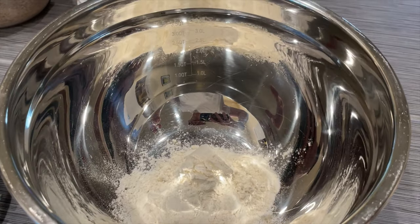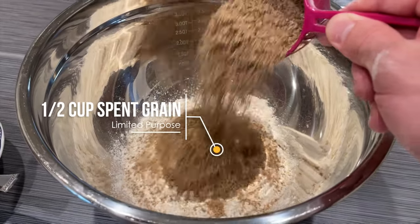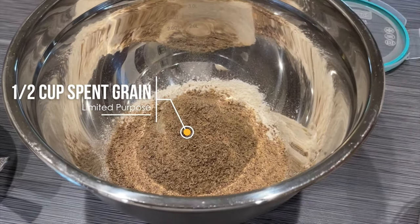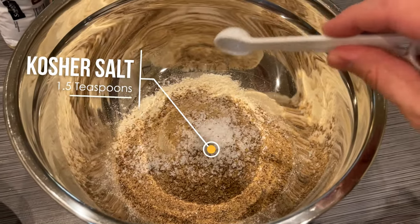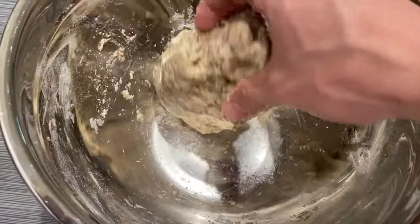With the yeast prepared, go ahead and add two cups of all-purpose flour and then one-half cup of spent grain flour. This will give us a good beery flavor, as well as some protein and fiber benefits. The final dry ingredient is one and a half teaspoons of kosher salt, then mix everything together with your warm yeast slurry.